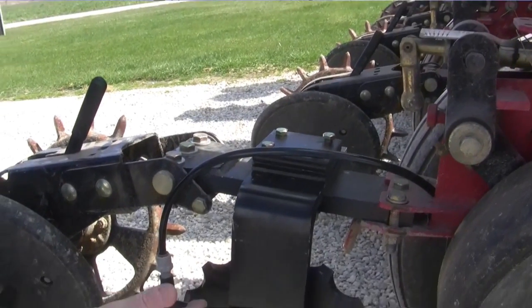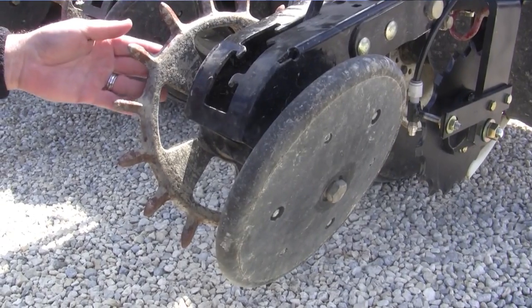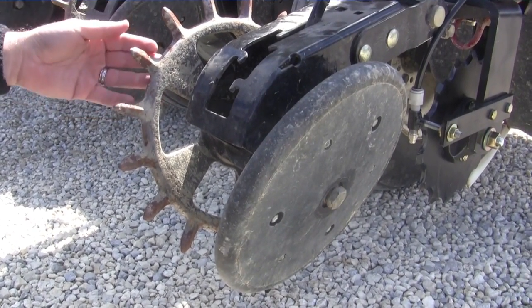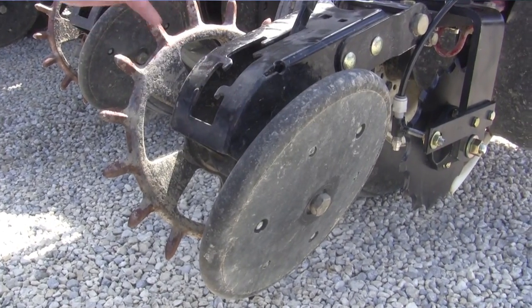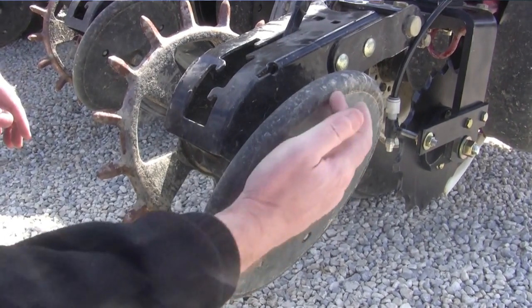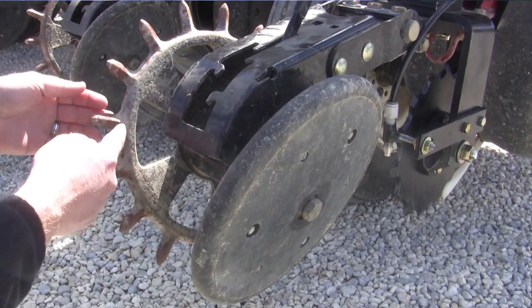We've got to get that seed well covered and with good soil contact. We've always been promoting the Yetter spike closing wheel — it's a spike on the market today that has a 16-inch rim around the wheel, and with that spike we can take care of the sidewall compaction that we have with the seed disc openers. So we're talking good seed-soil contact for good germination throughout the field.